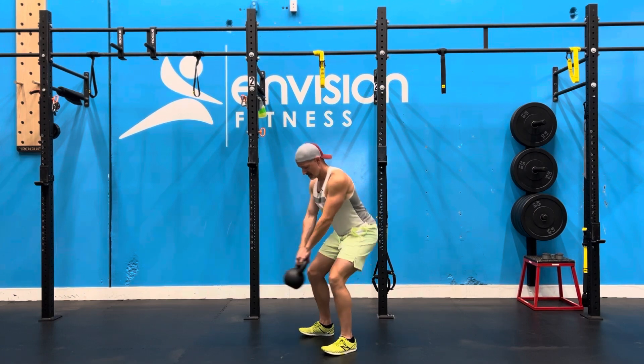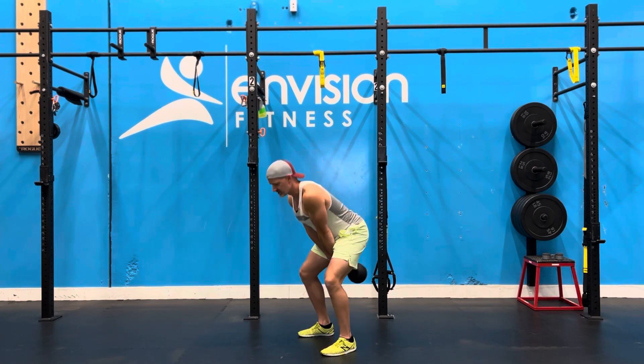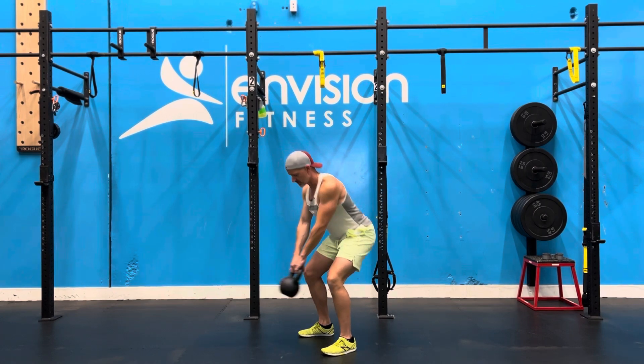Counter that movement each way, not too far to swing back, not too far to swing forward, just staying right in that quarter squat position.